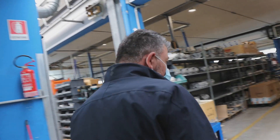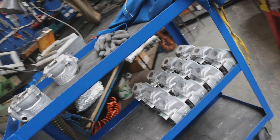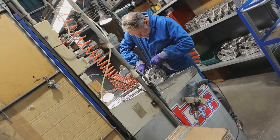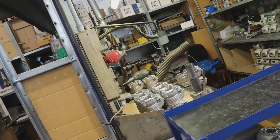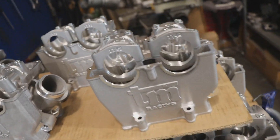Oh, crankshafts. We're going to have to leave the engine assembly. He's polishing it by hand — he's polishing the transfer port on that cylinder by hand. This is where he's doing the final honing before they get sent out. Cylinder heads.